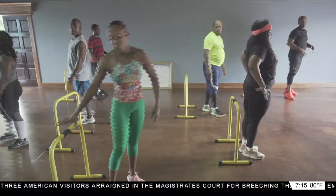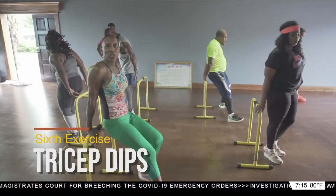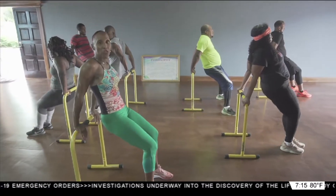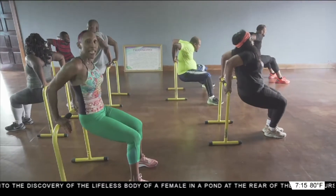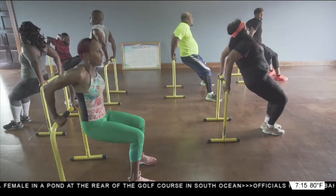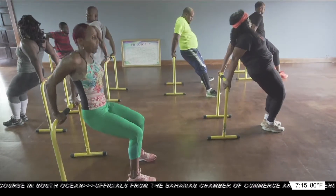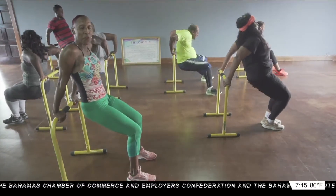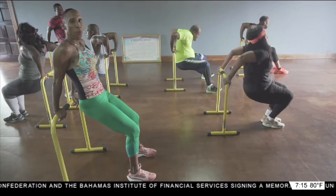Final exercise — tricep dips right here. Make sure you position your feet ahead of you, and make sure you sit back into the dip. Ready? And go. Ten, nine. Keep the core tight. Eight, seven, six, five, four. Keep those elbows in — three. Don't allow them to go outside. Two. Final one. And one.